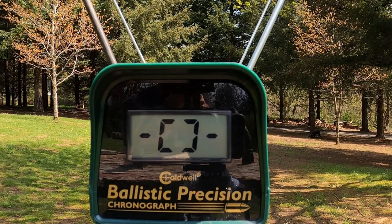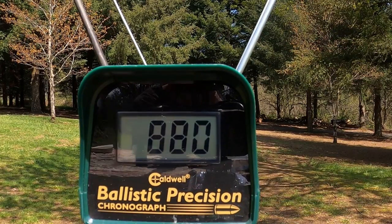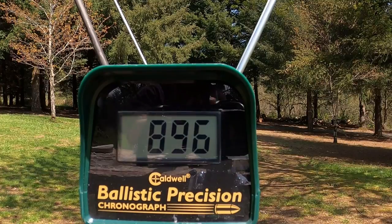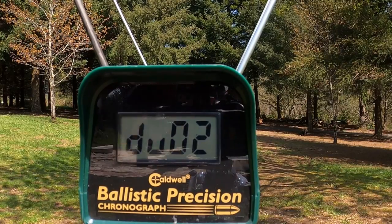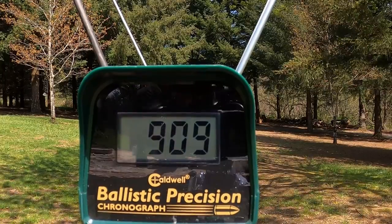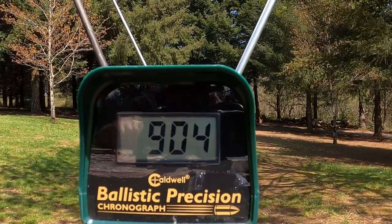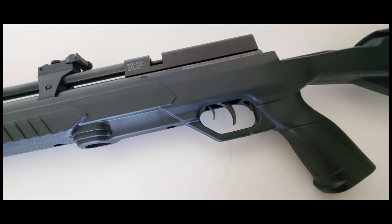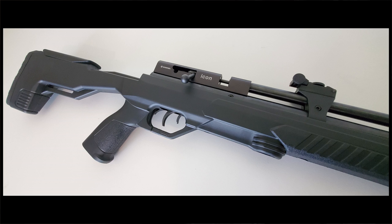This is a random shot string — I believe it was the 14.35 JSBs. It's not even the whole string. Basically it starts out and the changes in velocity are so gradual that it doesn't affect your point of impact at all — this gun hits in the exact same spot through the entire shot string. Then all of a sudden it'll throw a wild one and two more after that, and you know it's time to refill. It shoots perfectly right up until the point that it doesn't. I'd say Crosman did an excellent job on this gun. I love the fact that you can shoot any pellet, it's got plenty of power, it's easy to fill, and it's good looking too. There will be a link in the description at Pyramid Air and Airgun Depot.